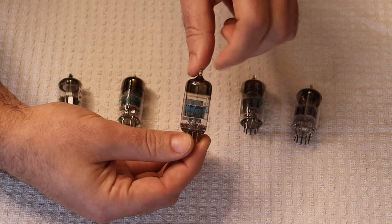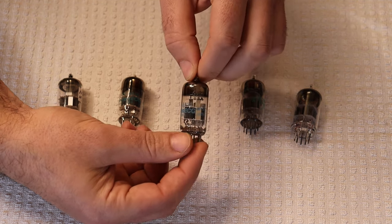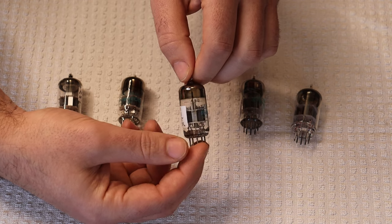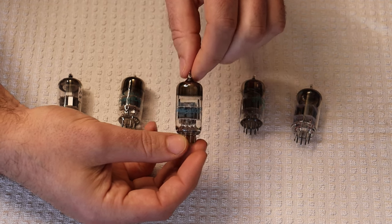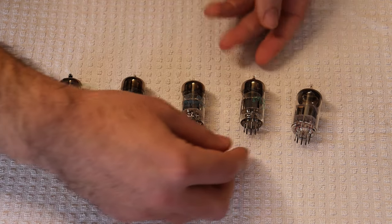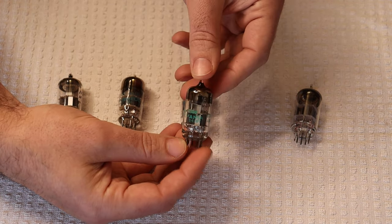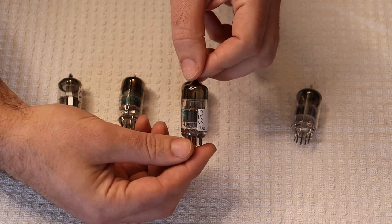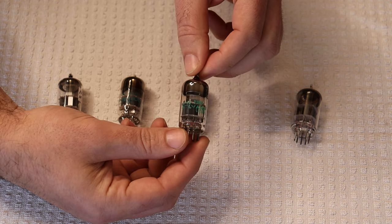They look very similar and will operate the exact same in a circuit, although the 6922 is the better-rated version — it's probably going to be longer-lived with less chance of noise. These were also made at the Sylvania USA plant, probably the Emporium plant. And finally we have a 7308, and this one is actually labeled Sylvania. We were lucky enough to find three sleeves of these, all from the same production batch, all the same dates.